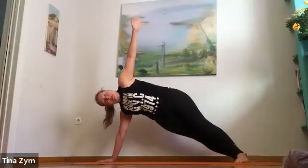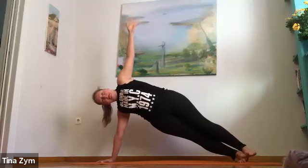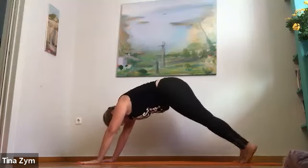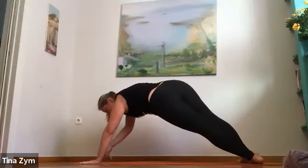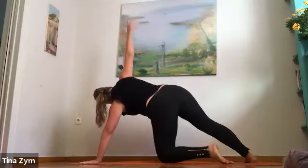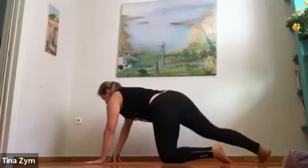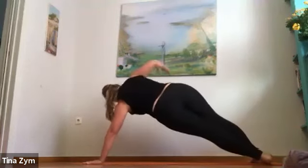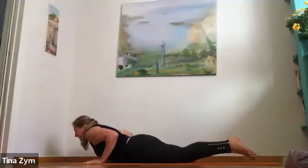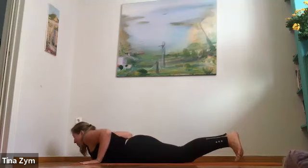Exhale, side plank — right hand stays down, toes turn, left heels are down. If this is too much, the right knee stays down, left arm rises. One more breath — push the right hand down, open the chest. Inhale. Exhale, change — heels to the left, toes to the right. Press the left hand down, reach up with the right arm. Left knee down is okay.